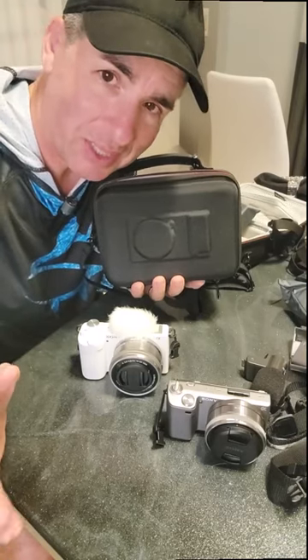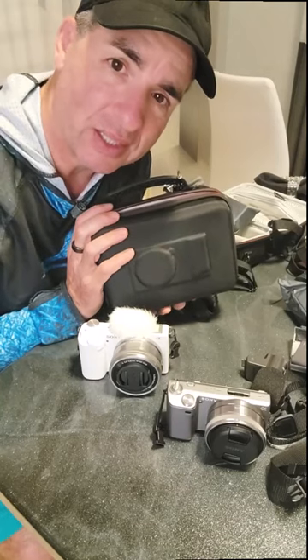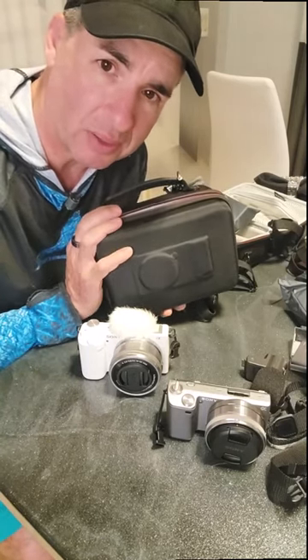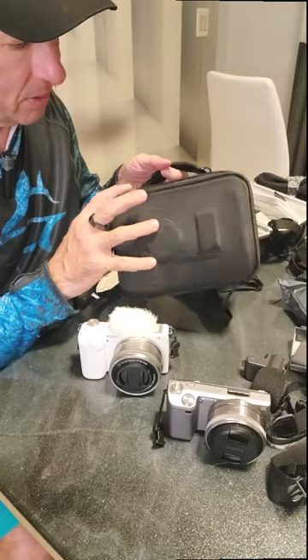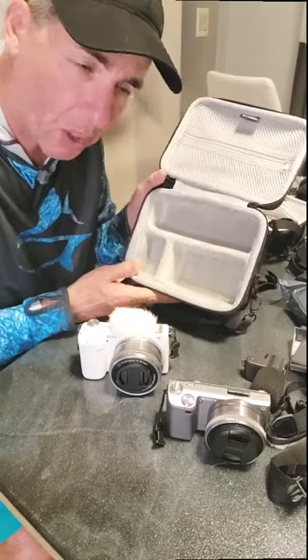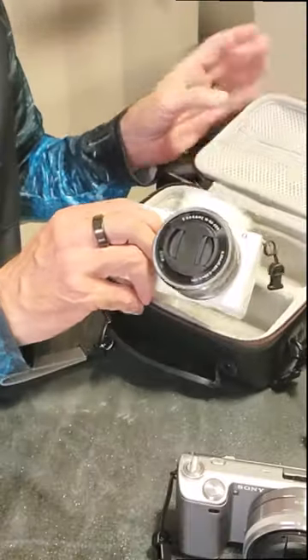Hey, what's up? It's not every day that I see a camera case designed specifically for a certain model of camera, but that's what this camera case is for. It's for the Sony ZV-E10, and it's got a nice little soft fuzzy interior with three compartments, and it's the perfect size for the Sony ZV-E10.